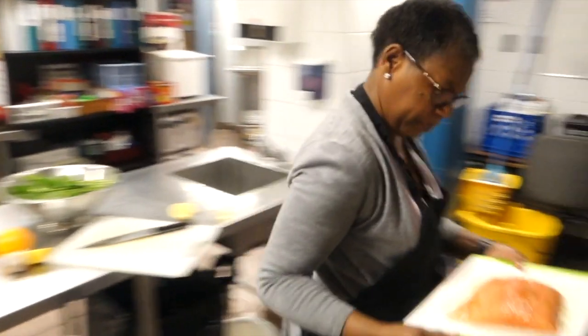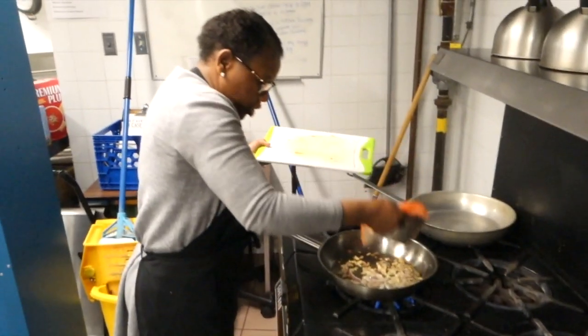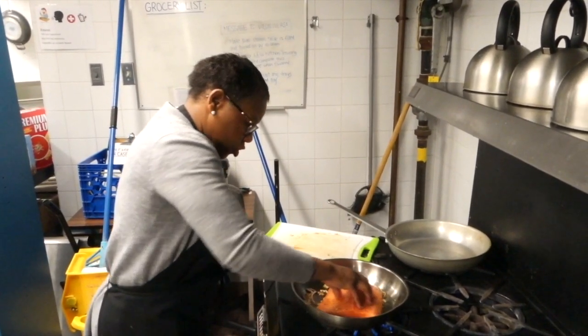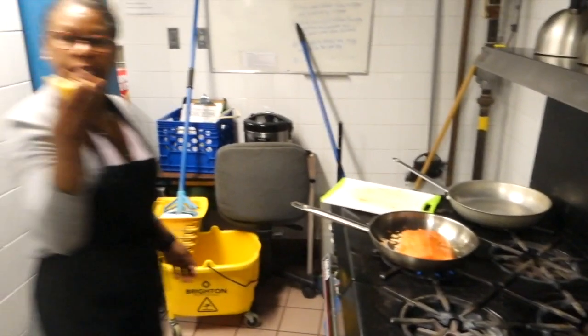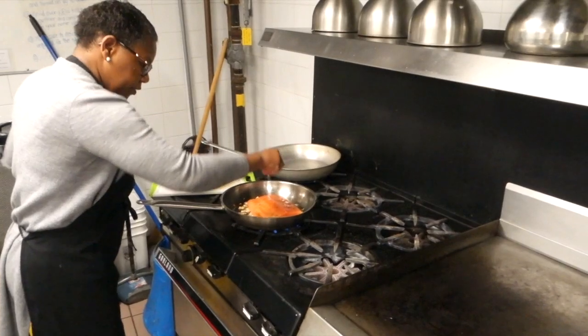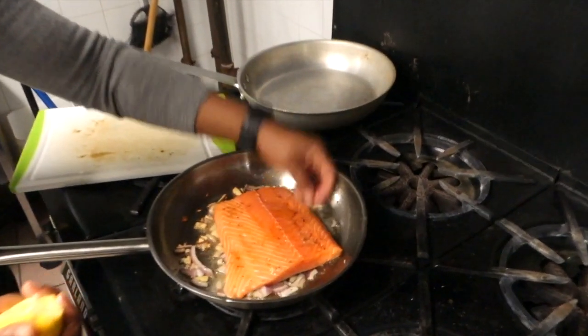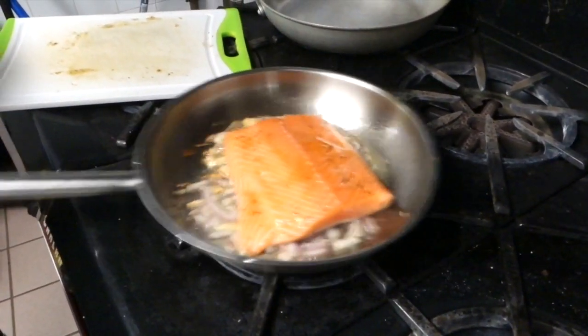I'm going to add my salmon into the pan — look at that, isn't that beautiful — right on top, just slowly. Then I drizzle just a little bit of lemon on top, not too much. Look at that — this is going to be absolutely delicious once it's finished, and we'll pair it with the spinach.